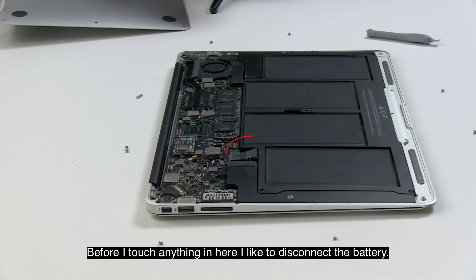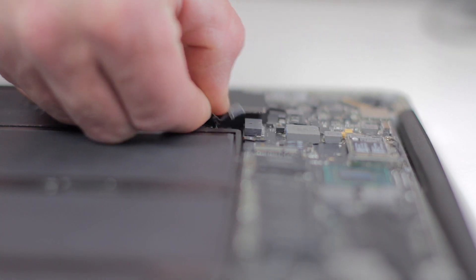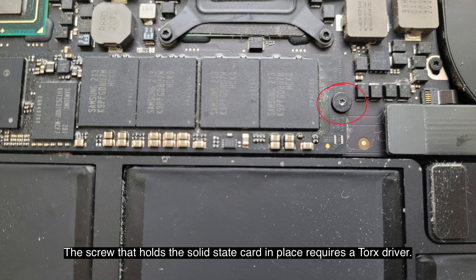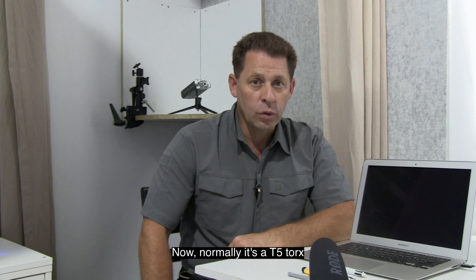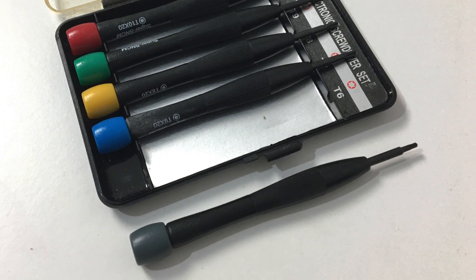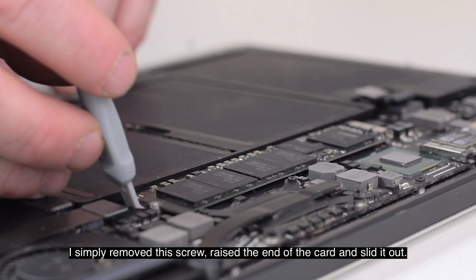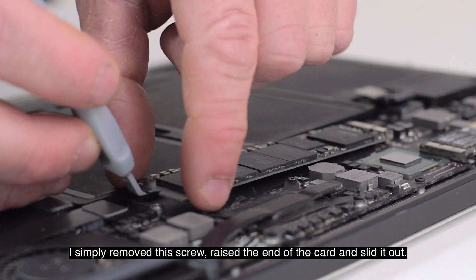Before touching anything inside, I disconnected the battery by simply pulling on the tab. The screw that holds the solid state card in place requires a Torx driver — normally a T5 Torx. I didn't have one on hand so I used a T6 Torx, which worked okay, though probably not the best practice. I simply removed the screw, raised the end of the card, and slid it out.